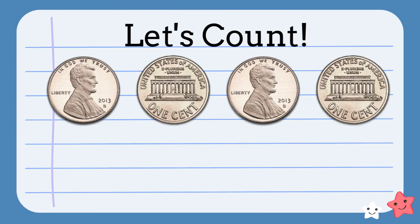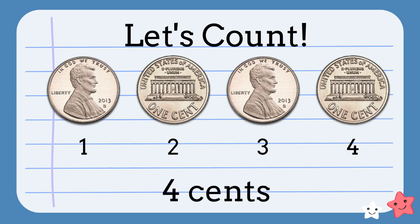Let's count this group of pennies. One, two, three, four. We have four cents.